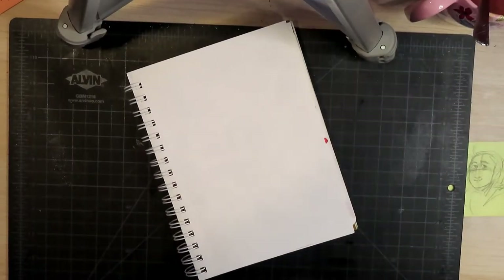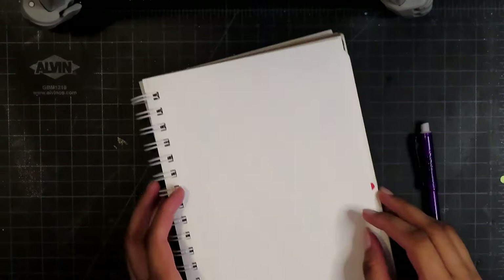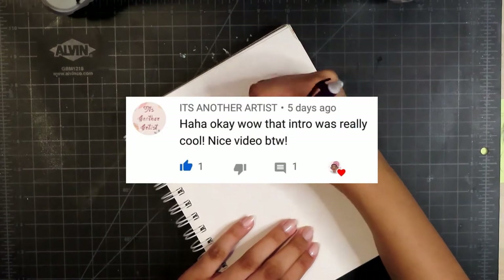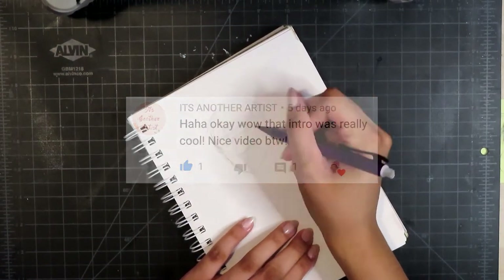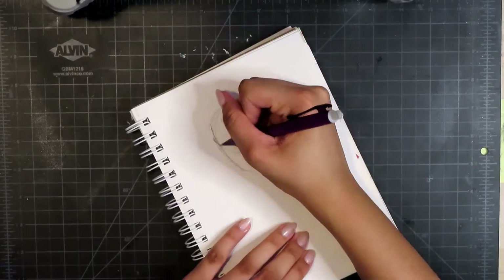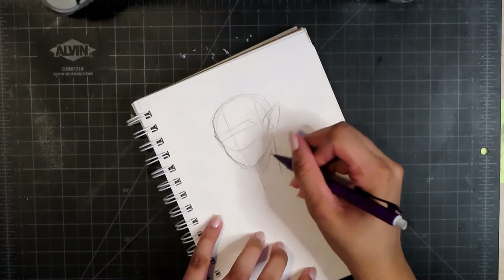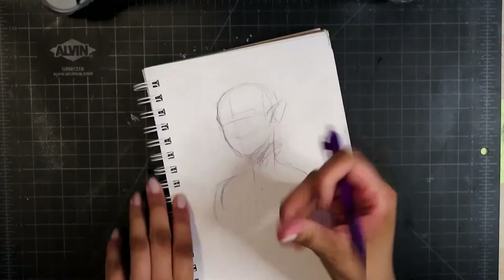Howdy my peeps and welcome to this video. I don't have a particular topic that I want to talk about, so I hope you don't mind that — it is to be expected from me. The comment of the week goes to another artist — oh my gosh, thank you so much for your comment. I really like reading all the comments, and if you'd like to be comment of the week, all you have to do is comment on any video.